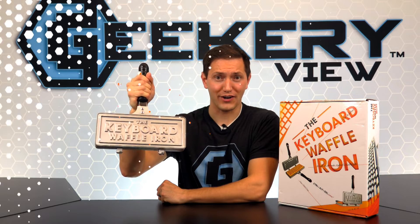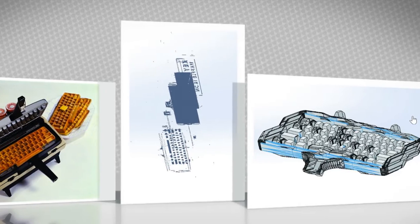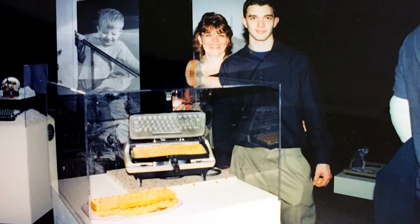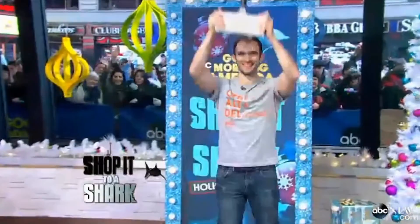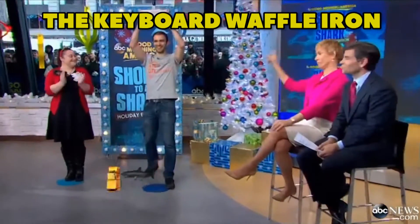When you want to escape making regular waffles, shift into the creative waffle making world with a keyboard waffle iron. The keyboard waffle iron started as a college project and turned into a worldwide geek necessity. The first prototype started out as a concept art piece of an old typewriter turned into a prop waffle iron. The image went viral online, and fans wanted the real thing. And thus, caps lock, the keyboard waffle iron was born!